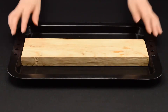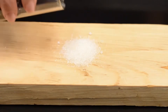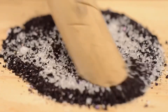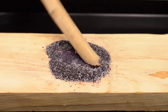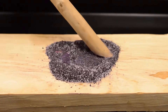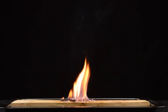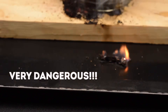Put a wooden board on a baking sheet and pour a little sugar on top. Now add dry potassium permanganate to it. We mix these substances with a wooden stick and then begin to crush them, turning them into a homogeneous dust. A little more pressure — and a fire breaks out. What a powerful flame! In no case do not repeat it at home. This is a very dangerous experiment.